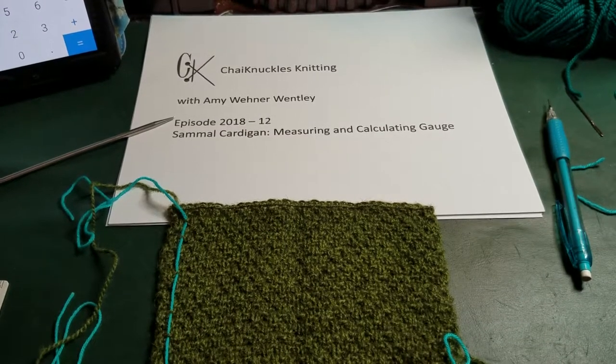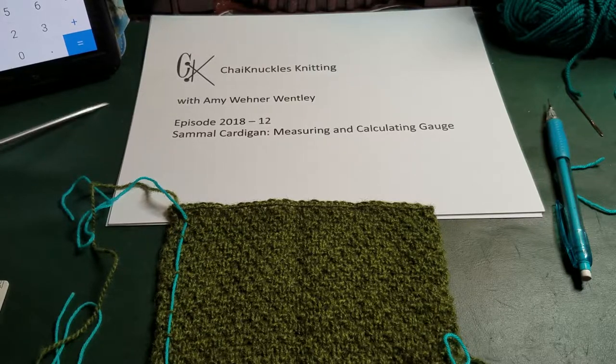Greetings! This is Amy Wently with Chi Knuckles Knitting, and this is episode 2018-12, The Sommel Cardigan: Measuring and Calculating Gauge. I'm currently teaching a class at the Hillsborough Yarn Shop on the Sommel Cardigan — that's a pattern by Hohe Locatelli.